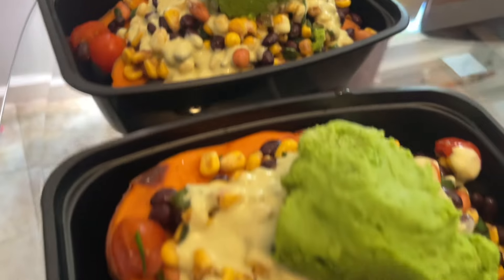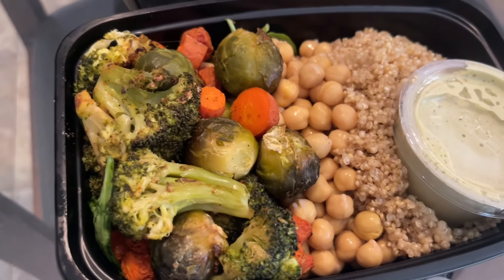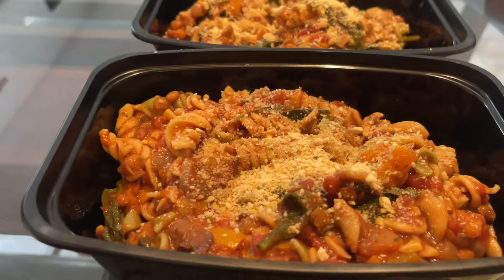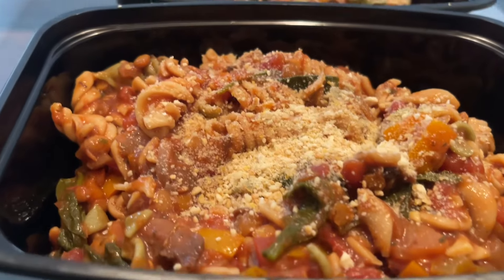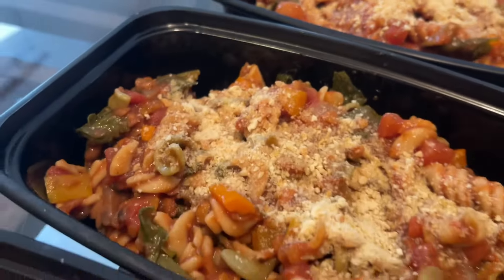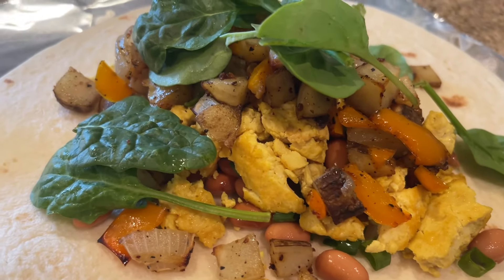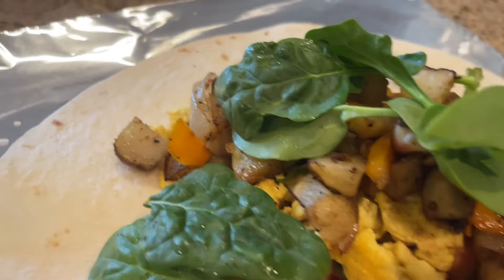We've got Moroccan spiced quinoa with chickpeas and roasted veggies — carrots, Brussels sprouts, and broccoli. Here is a knockoff of the one-pot ziti from Wicked Healthy: a really saucy, tomatoey dish with lentils, pasta, mushrooms, and veggies, topped with a vegan parmesan made with cashews, nutritional yeast, garlic powder, and salt. And here are the famous breakfast burritos with grilled peppers, onions, and potatoes, tofu scramble, pinto beans, and fresh spinach.